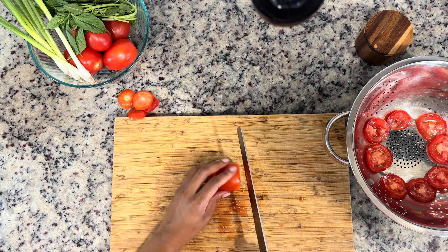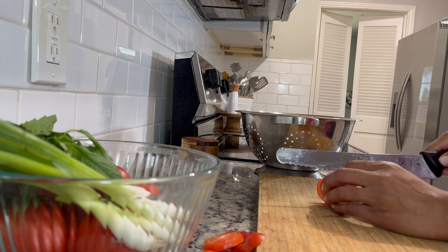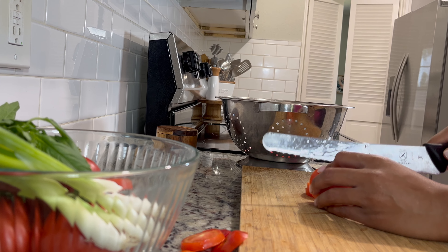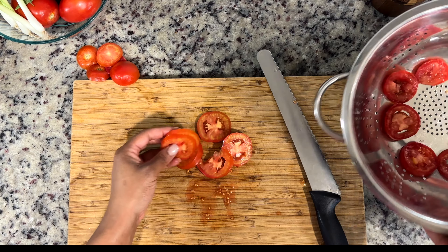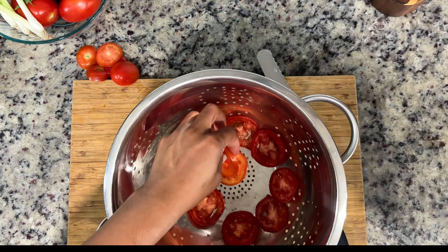I'm just doing a slice here — not too thin, because I do want it to have some bite when we go to bake this in the oven, but thin enough so that the presentation is pretty. I'm just stacking my tomatoes in my colander so that I can drain the liquid. Same thing with the salt — it's going to help draw out the liquid. I'm going to put this to the side and let it sit for about 10 minutes.